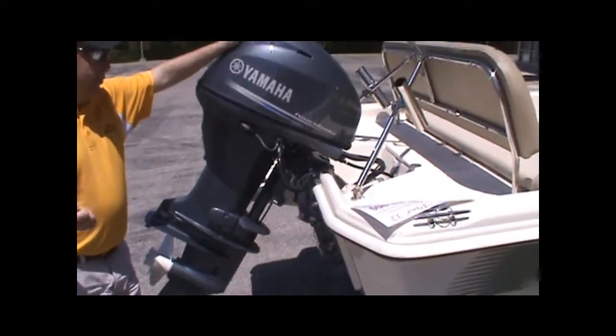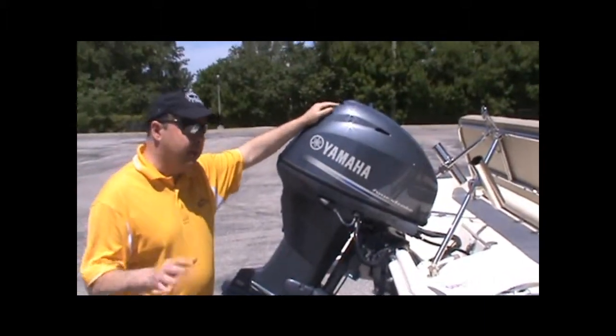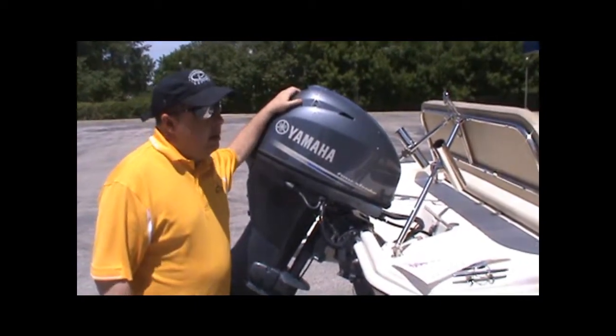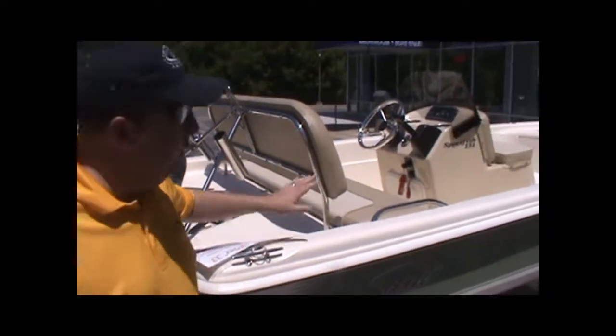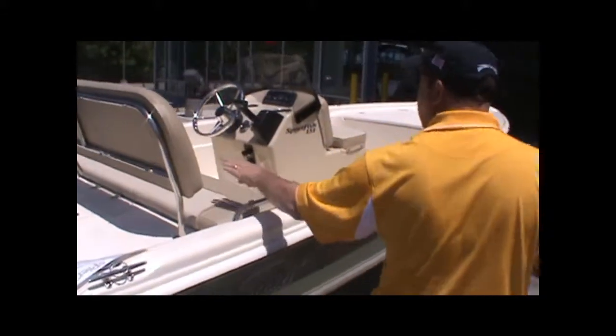The boat would be equipped with a full tank of fuel and a full safety package as we make a sale on it. Those things would be included. I'd like Casey to do a little bit of a walk around with me just so that we can show you the condition of the boat itself.